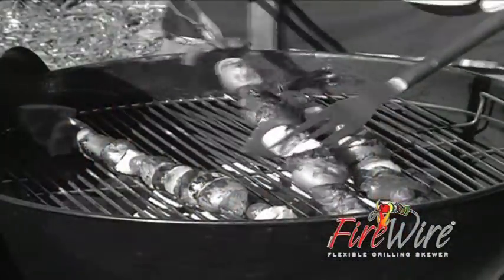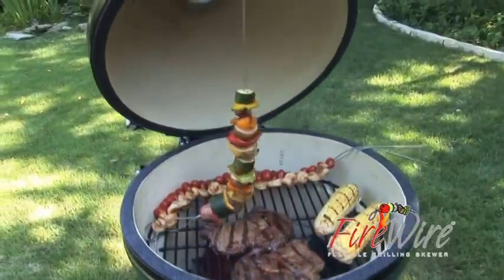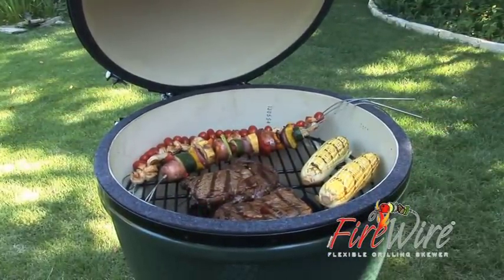When it's time to turn your kebabs, you can do it the hard way or the easy way with Firewire. Pick them up, give them a half turn and set them back down. Food gets hot while your fingers stay cool.